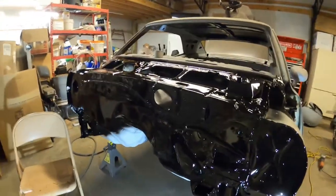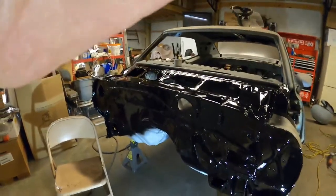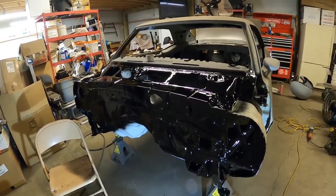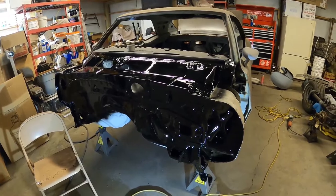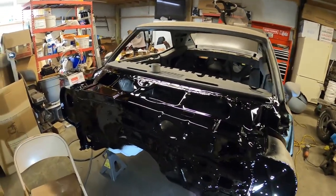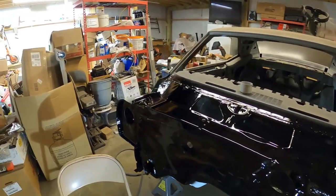I need to get it to where I can easily get underneath so I can prep the underside for all of the sanding and prep work for my Raptor liner.